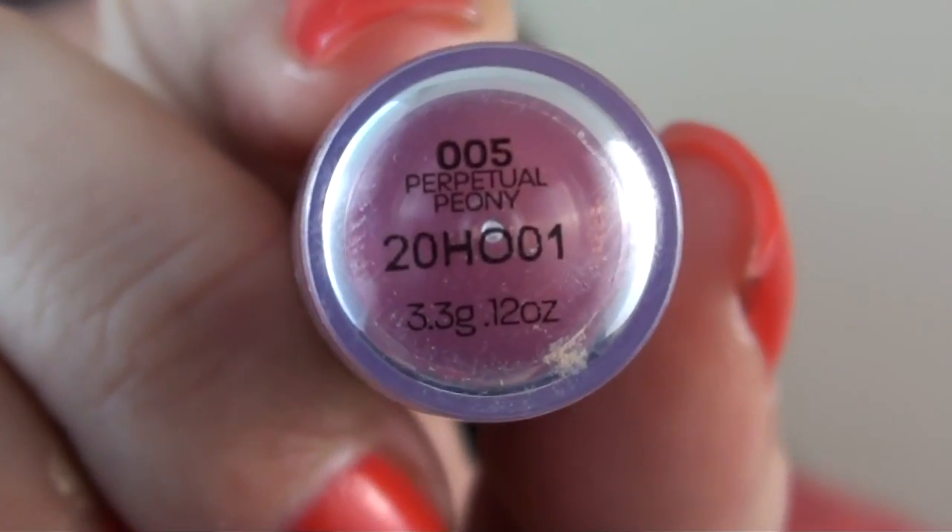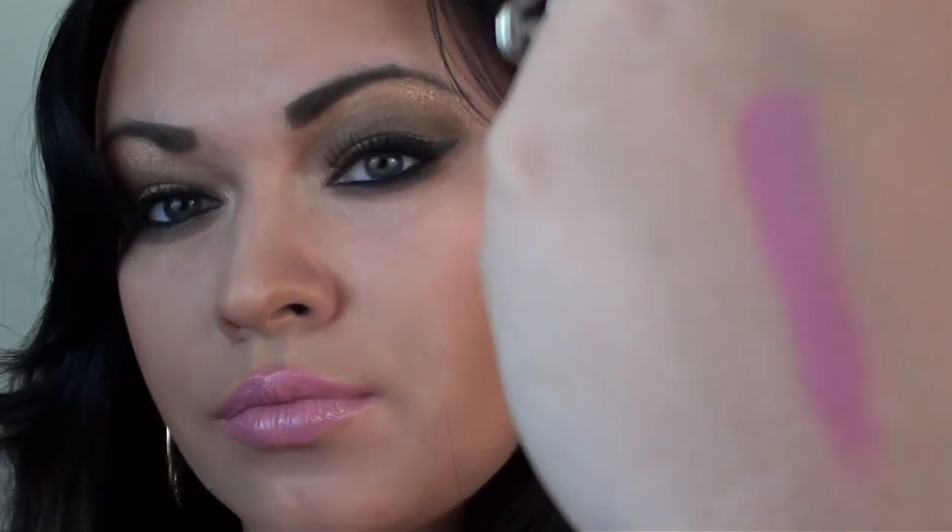For the lipstick, I used the new Maybelline Superstay 14 Hour Lipstick in Perpetual Peony. And for my contour and blush, I used the ELF Contouring Blush Bronzer Duo.